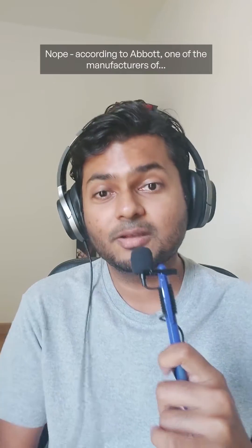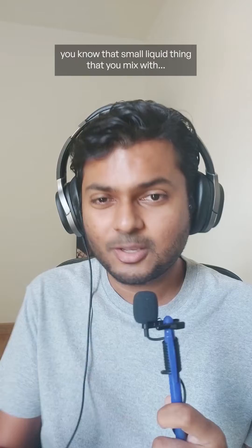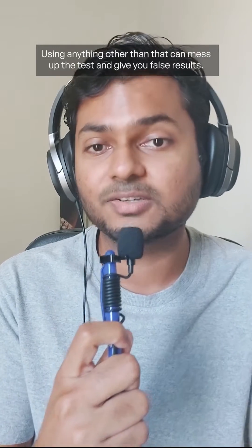Nope. According to Abbott, one of the manufacturers of COVID antigen tests in the US, using anything other than the reagent or buffer — that small liquid you mix with the saliva or nasal swab in your test kit — can mess up the tests and give you false results.